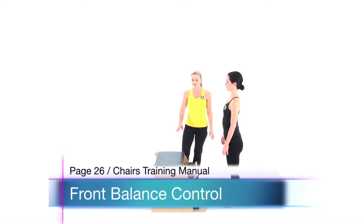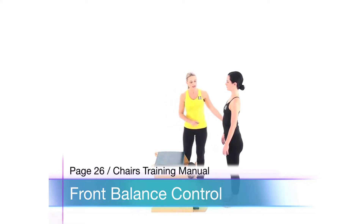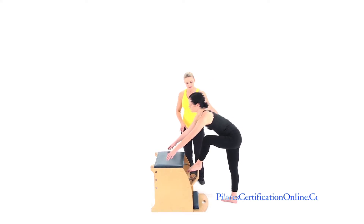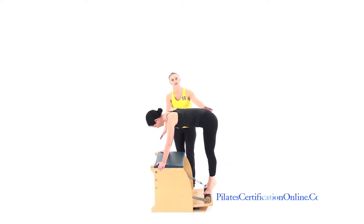Front balance control. With one spring on the top and one on the bottom on the chair, have your client bring the pedal down with one foot and then the other, coming to Pilates stance with hands at the front of the chair.